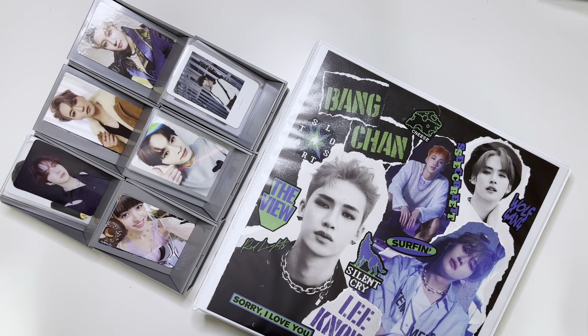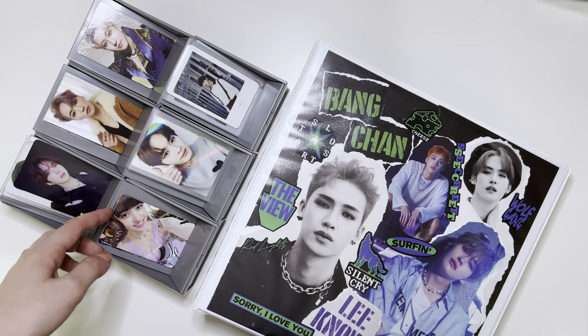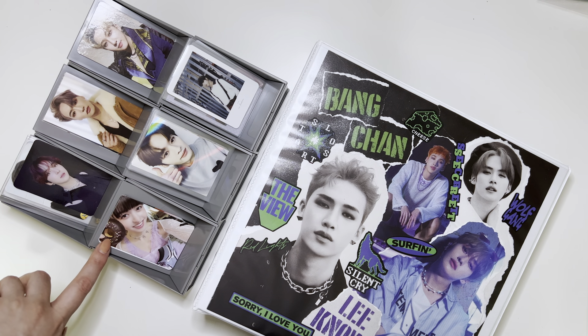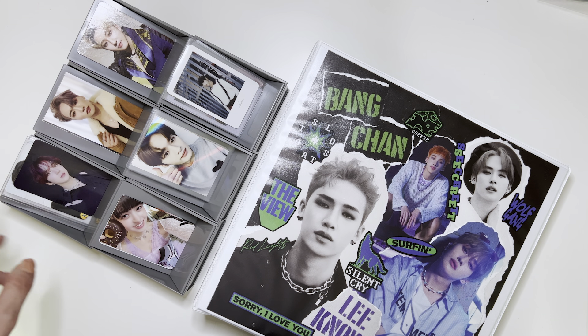Hello everyone! I'm back again to film another storing and organizing photo card video. I have a bunch of cards here that I have not put away yet. Most of them I showed in my most recent collective haul, or maybe the haul prior to that. I have a bunch of Stray Kids, some ATEEZ, and a few other miscellaneous cards here, including my first NMix card, which is a new collection I'm starting.